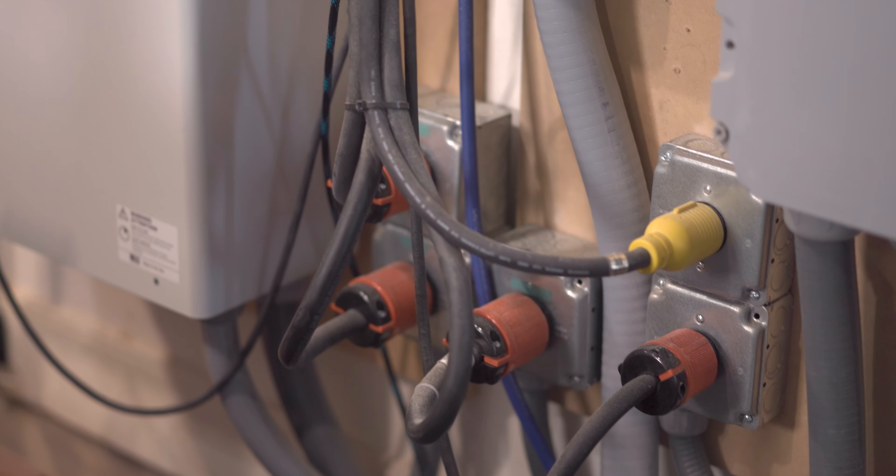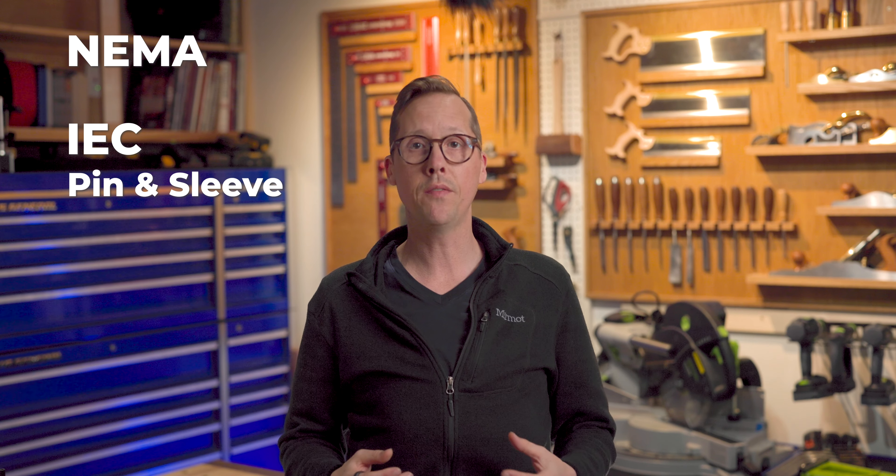Both types of phase converters install pretty much the same way. I've used FlexDuct to route the cable from my panel to my Phase Perfect. It's not the prettiest right now, but I can reconfigure it pretty easily without opening up any walls. So we have our panel, we have our sub panel, and we're ready for outlets.